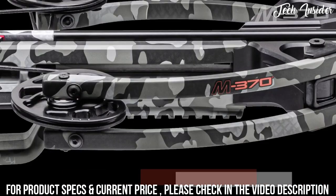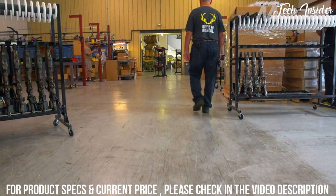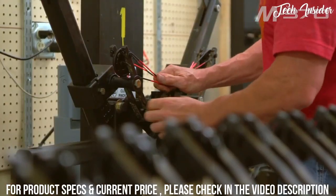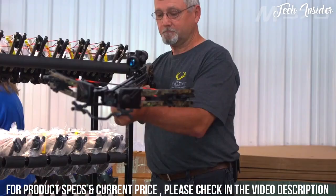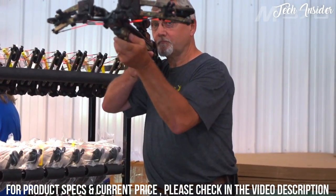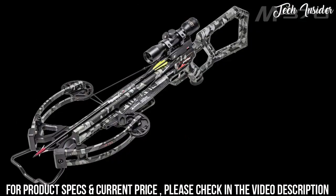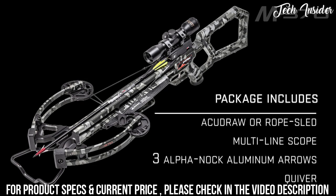The stock also features an accessory rail mounted just below the front of the barrel. Best of all, the Wicked Ridge M370 is built right here in America and is backed by TenPoint's limited lifetime warranty and the industry's best customer service. Pre-sighted at the factory, the M370 is dipped in peak camo pattern and is equipped with either the AccuDraw crank cocking device or rope sled. The ready-to-hunt M370 package includes a TenPoint multi-line scope, three Alpha Knock arrows, and a quiver.